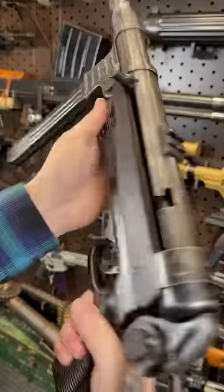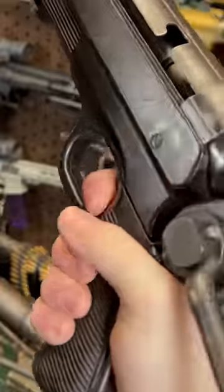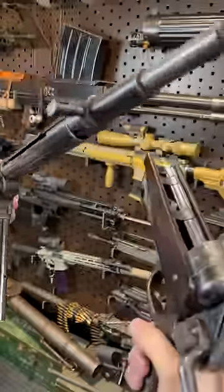And if you want to take her apart, it's as easy as one, two, three. Boom diggity.